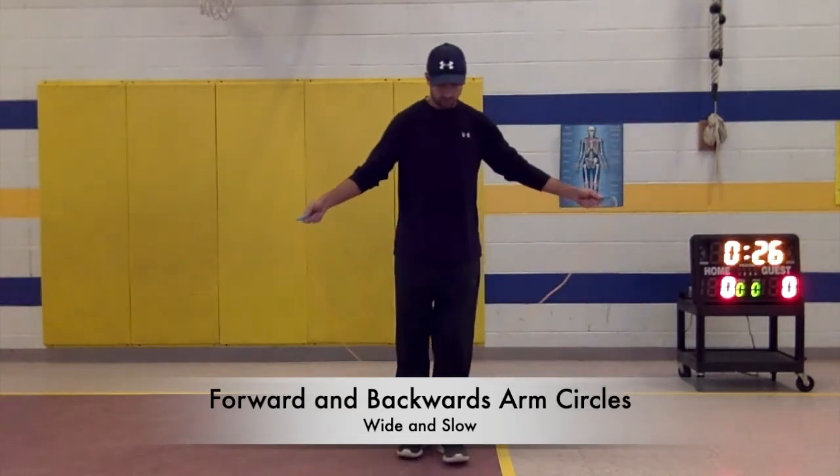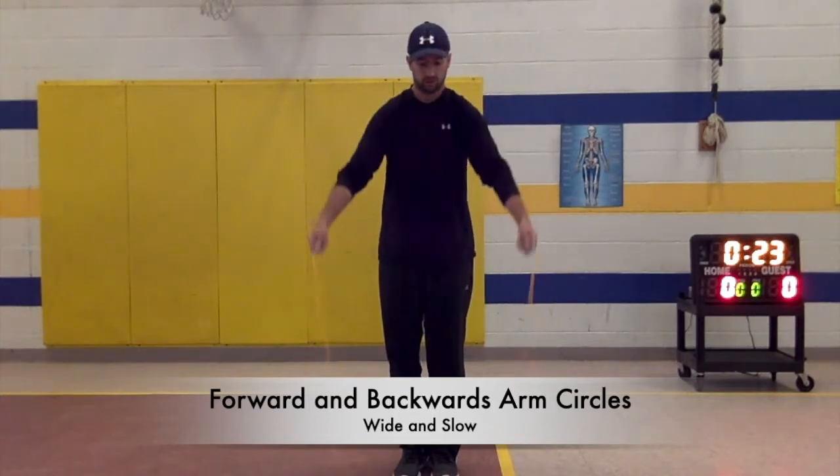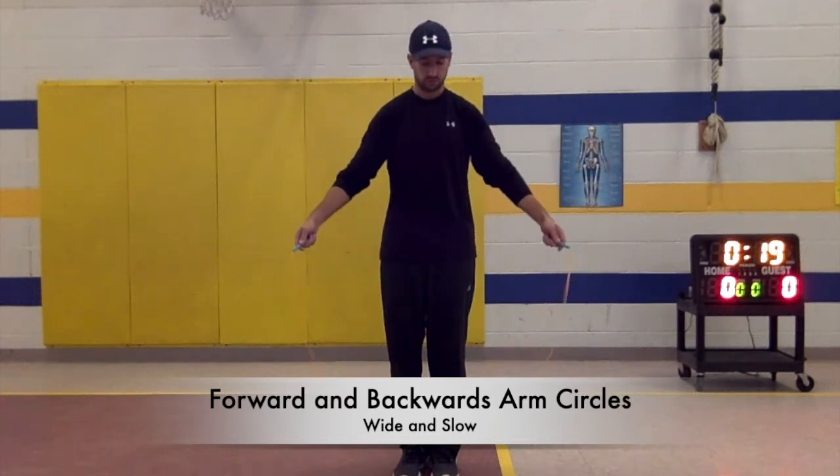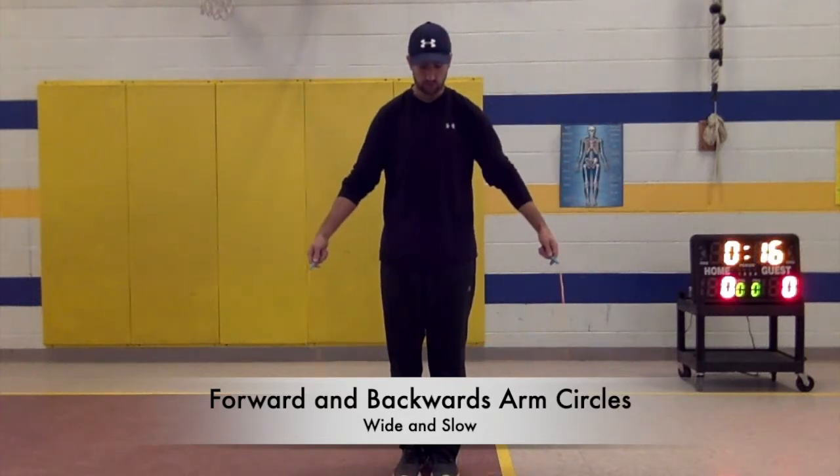Practice wide arm circles forward and backward, keeping them big and slow. See the rope come around as you turn.